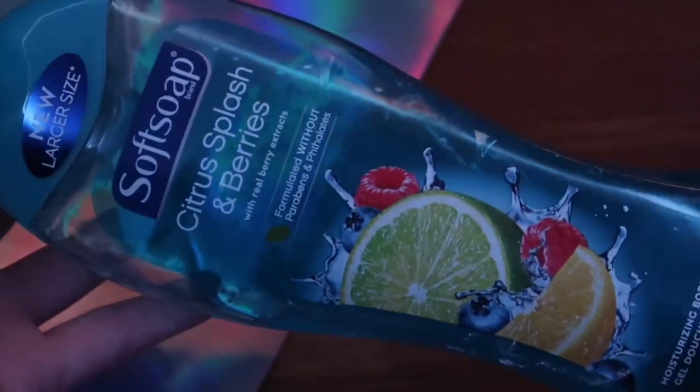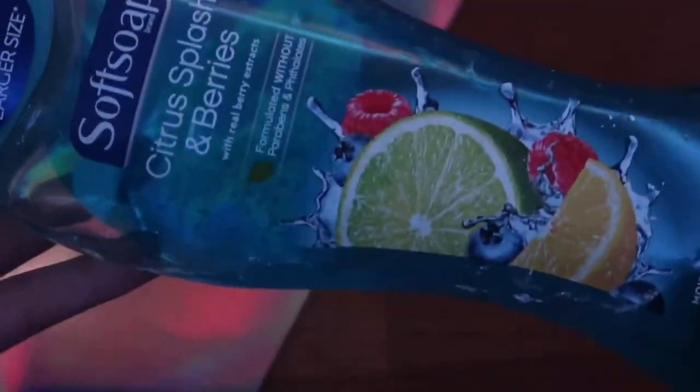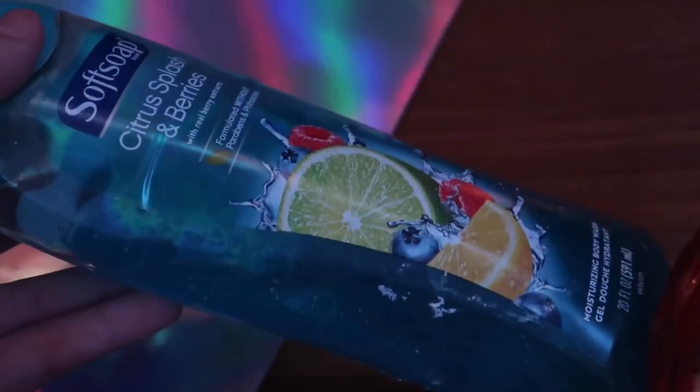You will need any type of thick soap. I have this Soft Soap right here — this one is probably one of my favorite things to use to make no-glue slime with, it's like the best. I also have this soft hand soap, and this one works very well too. Just any type of thick soap will work.